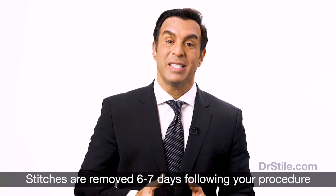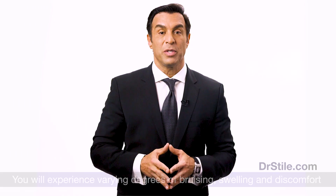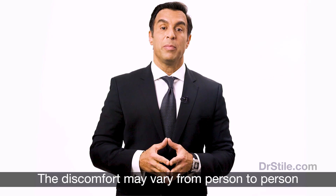You will then come to my office for your first visit and wound check. Stitches are removed six to seven days following your procedure. You will experience varying degrees of bruising, swelling, and discomfort following your procedure. The extent of this discomfort varies from person to person, and your experience may differ from that of other patients.